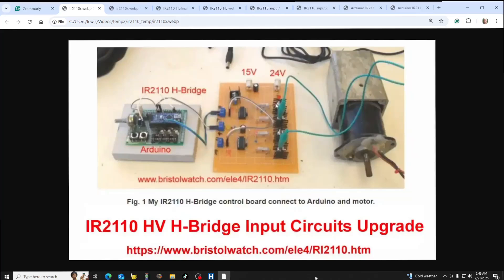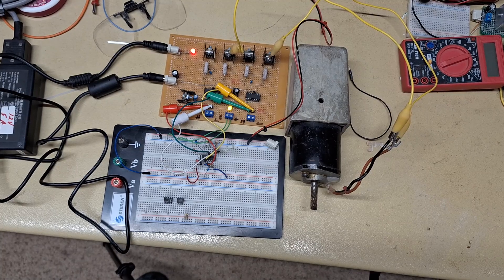Welcome. We're going to be revisiting one of the channel's favorite devices, the H-bridge, but this time it's a significant upgrade. It evolves around the IR 2110 integrated circuit. I have a previous video so I won't go over that part again. Let's watch a short video demo.